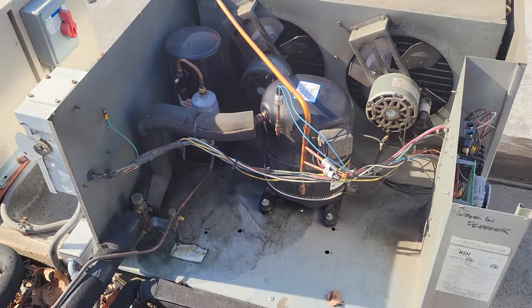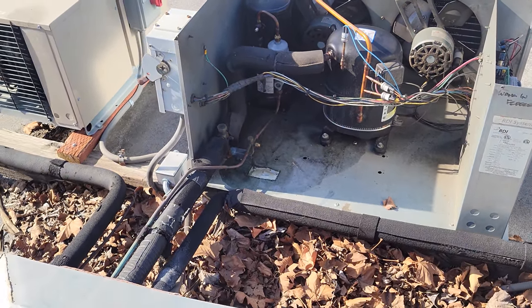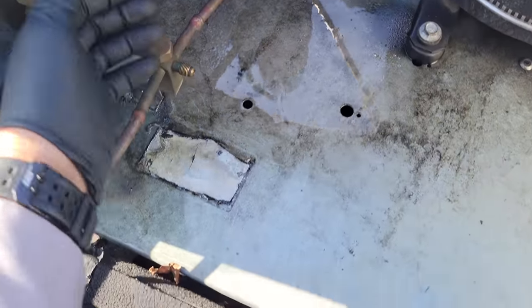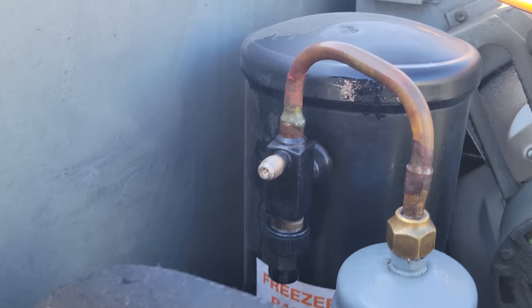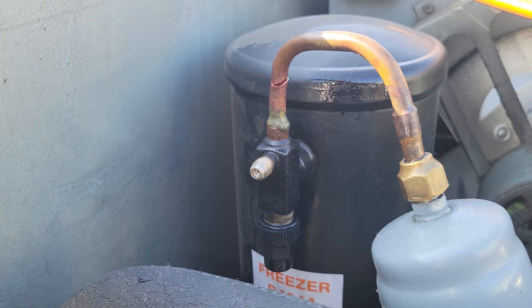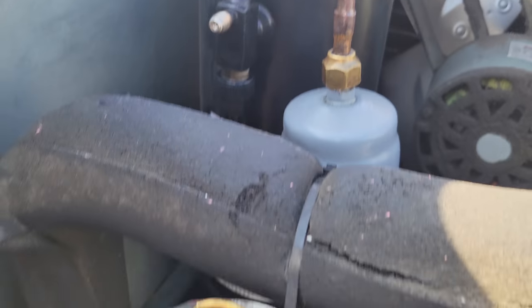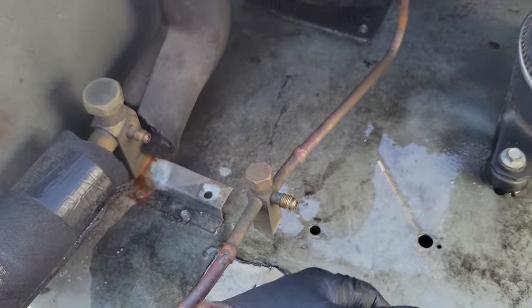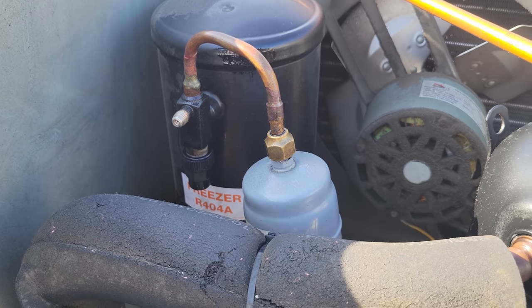We're going to get what we need and try to fix this. The thing barely had any gas left in it, and if you look right here, it's damn near cracked completely off. We pulled the Schraders out just to vent whatever little bit of vapor was left in there, but what you guys saw is what was in there.